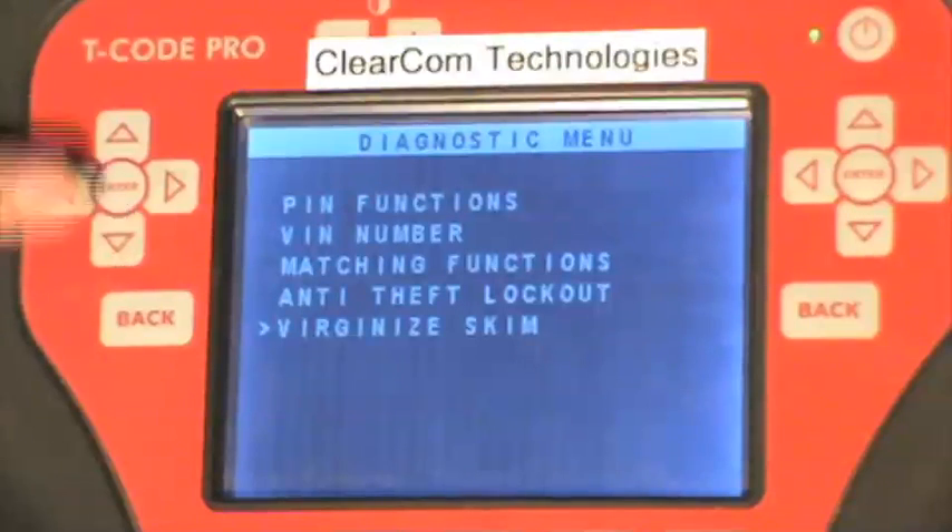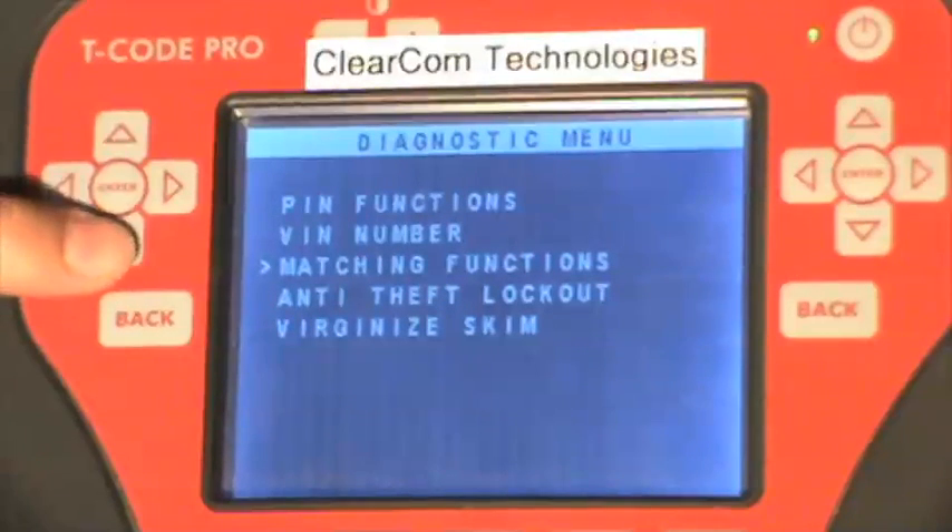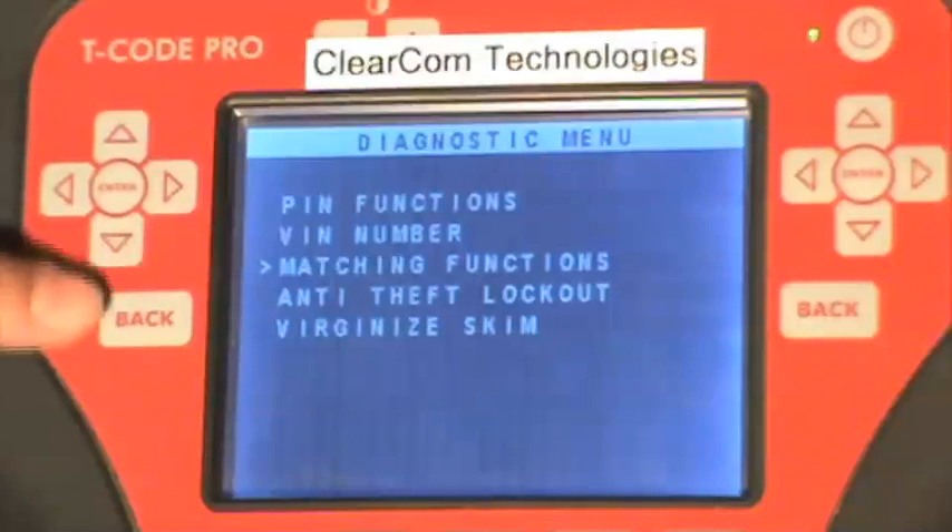You can virginize a used skim module and from there have the ability to marry it or match it to a PCM to program keys to that car. The matching functions do not work in this menu, but you do have the ability to match a skim to a PCM through a different menu.